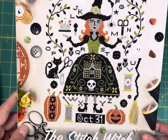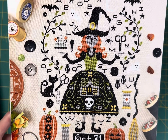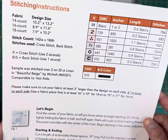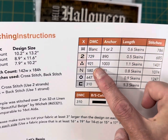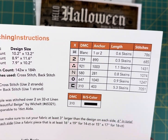The Stitch Witch by Tiny Modernist is so cute — I love all the different stitchy things. This one is $10.75 on my site, 142 by 184, and only stitched in six colors of DMC floss.